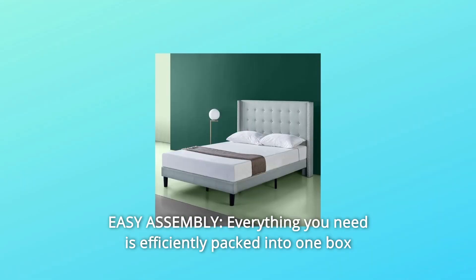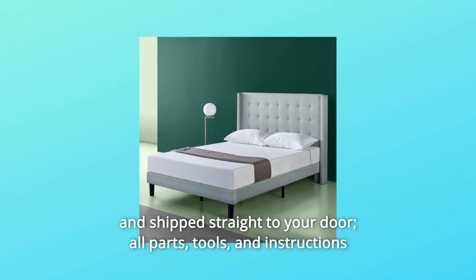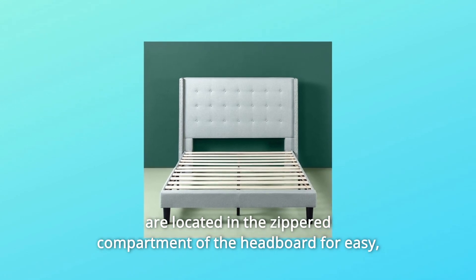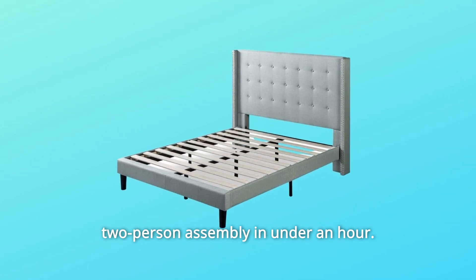Number 4: Easy Assembly. Everything you need is efficiently packed into one box and shipped straight to your door. All parts, tools, and instructions are located in the zippered compartment of the headboard for easy 2-person assembly in under an hour.